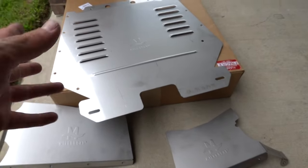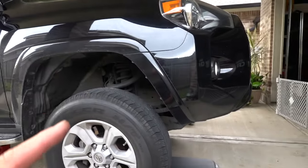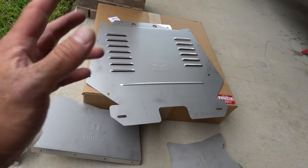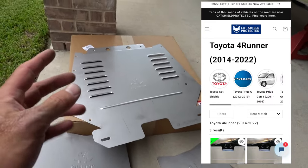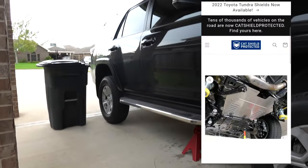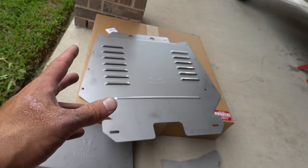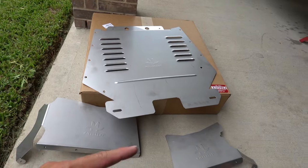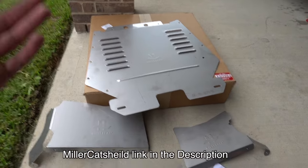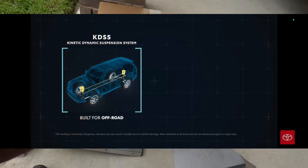Today we're installing a Miller Cat catalytic converter shield on a 2018 Toyota 4Runner. The Cat Shield kit is designed to work on the 2014-2022 Toyota 4Runner. This is the SR5 model. If you have the X-Ria suspension or the KDDS suspension, you're going to have to order a different shield, which Miller Cat does offer on their website — I'll leave a link down below.